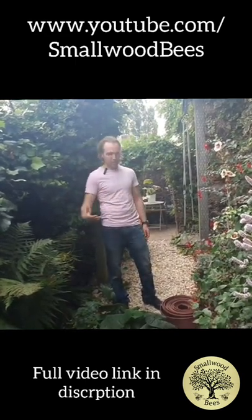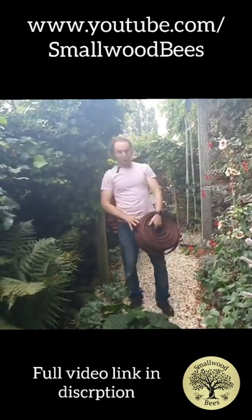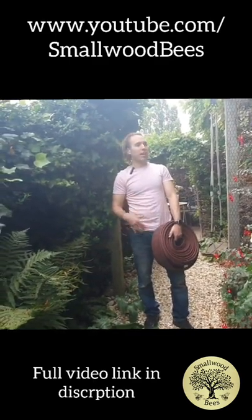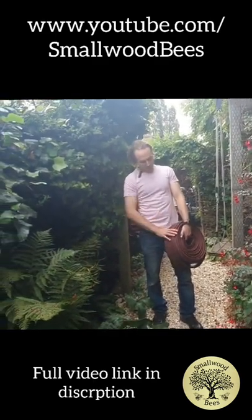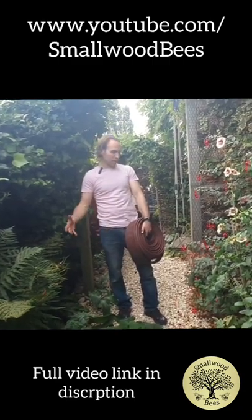This is just old fire hose — used in fire service, agriculture, and all sorts of different areas. Eventually it gets too many holes and starts percolating, so it's no good for use anymore and not fit for purpose.